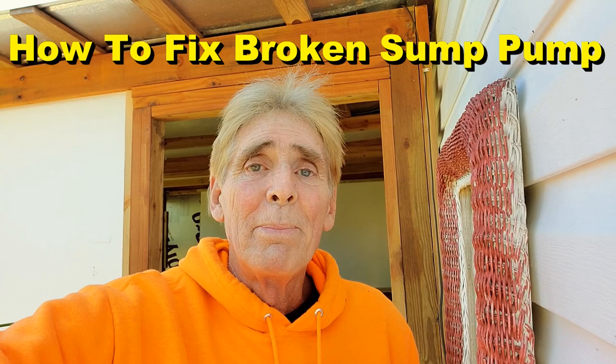Hey, good morning! Chuck here with Apple Drains. Remember the other day when we pulled the pump from the crawlspace in Ormond Beach? That pump had been running for 5,400 hours. 5,400 hours — that's a long time. This is how you could fix that pump.